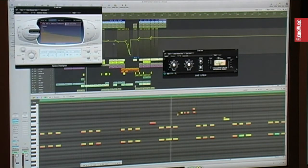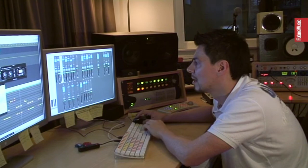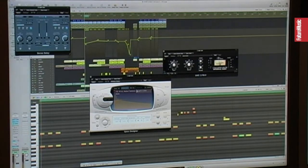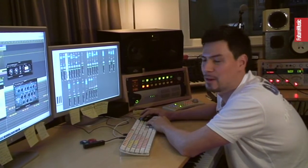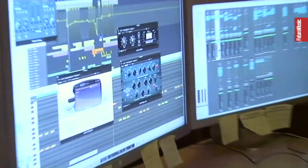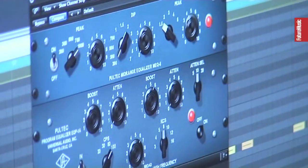Then I have some Space Designer, very low, just to give it a little bit more ambience. Then we have the stereo delay to make it wider. Some EQing — also, a tip for percussion sounds: the Poltec Pro is perfect, especially in the mid-range. You can work out the important frequencies very well, and it sounds just amazing. It gives much more presence to the drum sound.